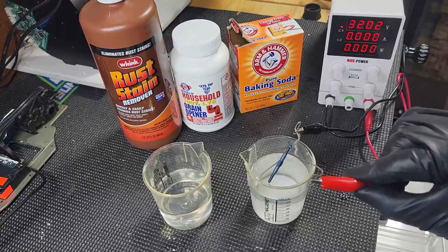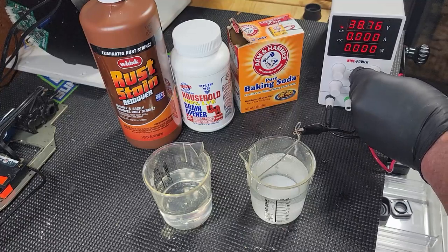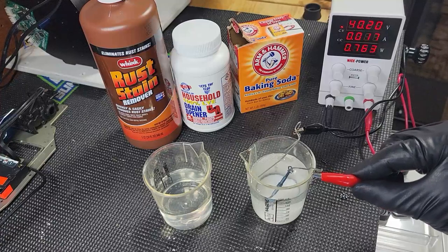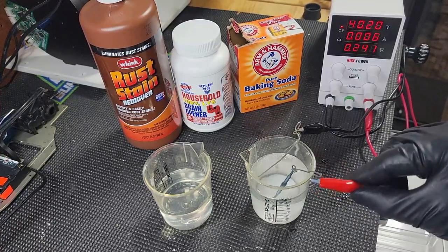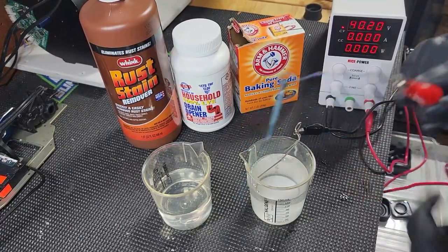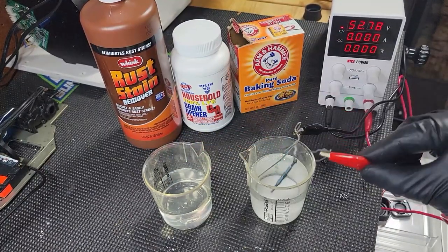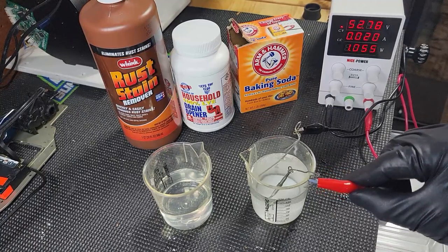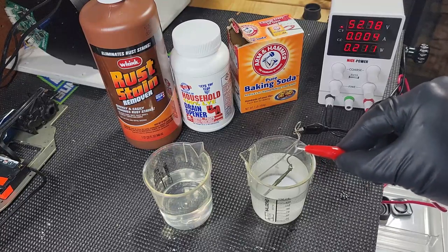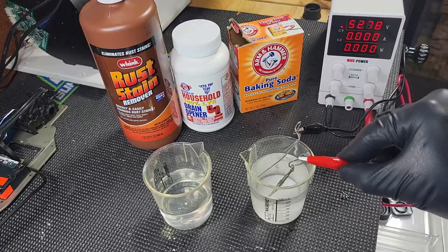The higher you go the better the color you get. Take it up to about 40 volts and you should get a nice light blue — kind of a greenish light blue, a cool aquamarine color. Take it up to around 50 volts and you start getting more of the yellows and golds. There's some green to it, but the longer you leave it in there it'll burn off the blue wavelength below it.